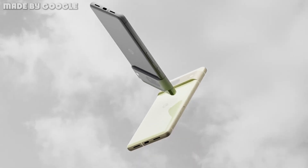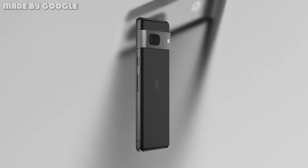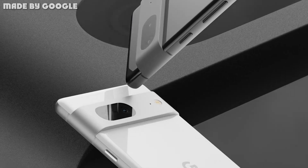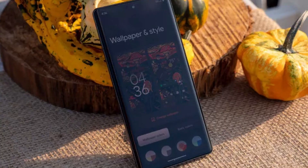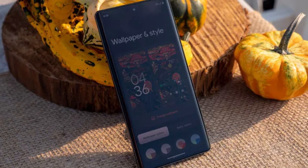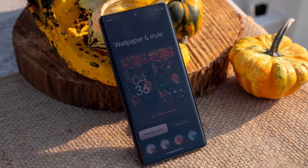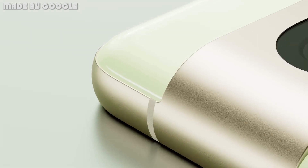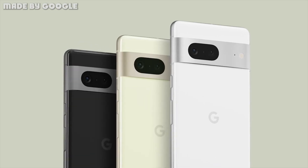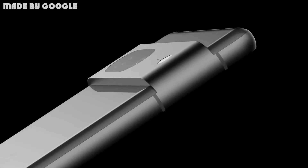Last year, Google re-established its commitment to the flagship space with the release of the Pixel 6 series, a duo of phones that put the focus on software features and overall user experience instead of purely relying on flagship-grade specs and raw power. The Pixel 6 and Pixel 6 Pro were generally received well, despite multiple reports of bugs and issues. So it befalls upon the Pixel 7 and Pixel 7 Pro to showcase Google's commitment to their sensor-fueled flagship efforts.